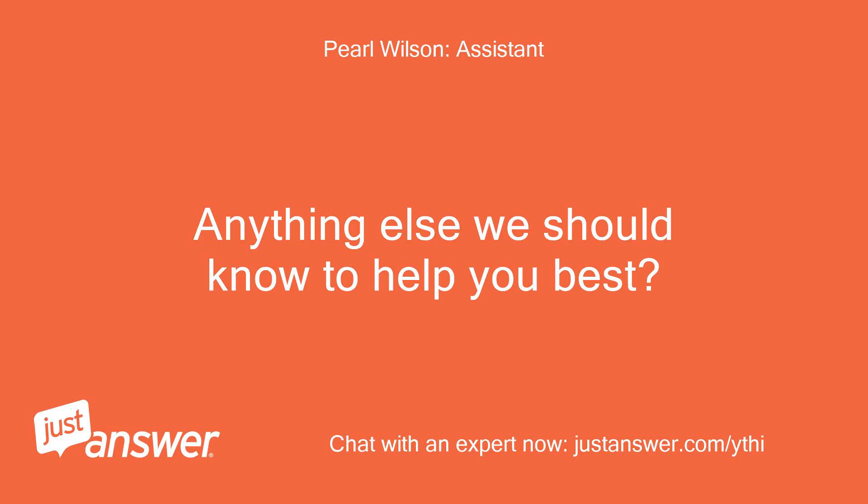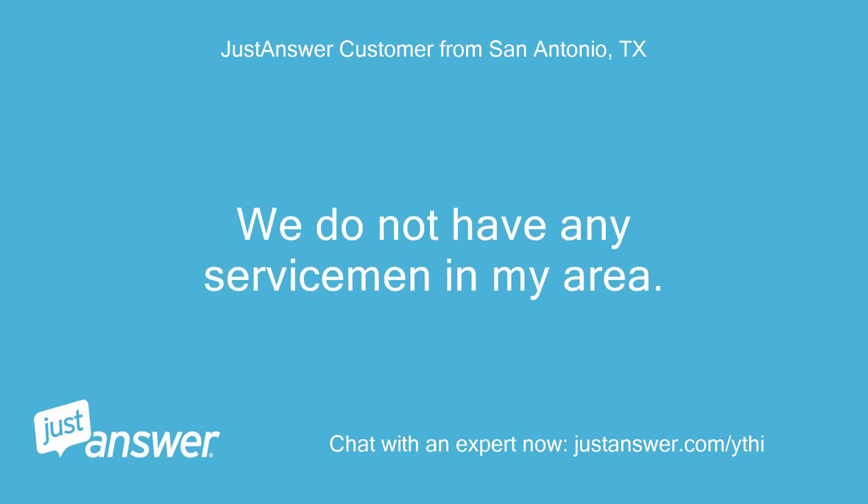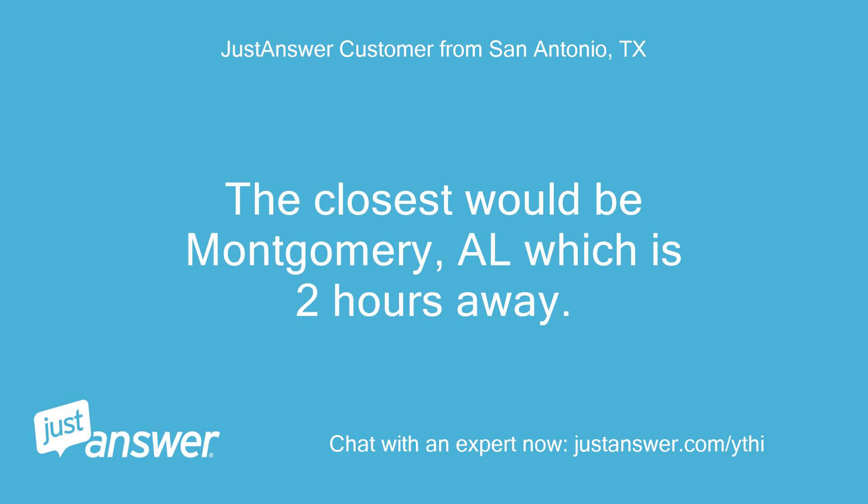Anything else we should know to help you best? The dishwasher is approximately 4 years old. We do not have any servicemen in my area — the closest would be Montgomery, Alabama, which is 2 hours away.